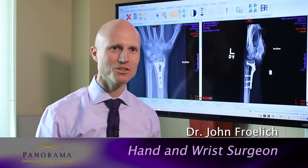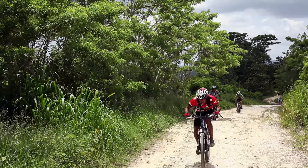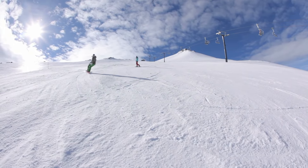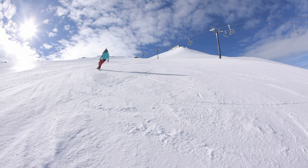Hello, my name is John Freyuk. I'm a hand surgeon at Panorama Orthopedics. Wrist fractures are a really common injury here in Colorado. Between the mountain biking and snowboarding and skiing and just the ice we get here, it's very common for people to fall and break their wrists.